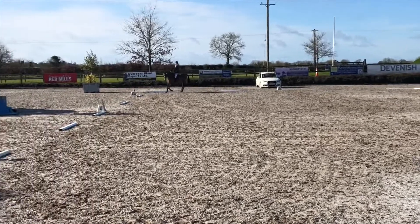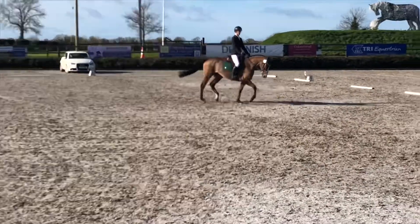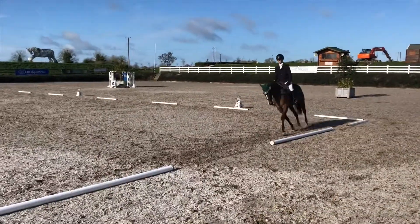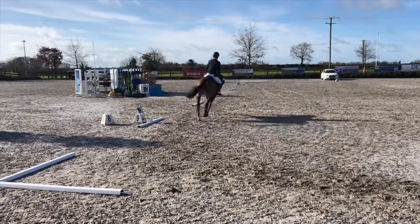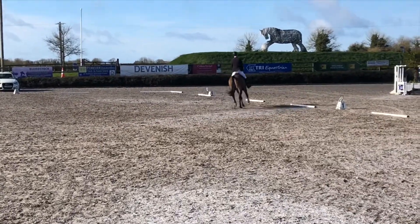She has a nice trot down the middle and then just has a little spook, but that's okay. She's carrying on really nice and composed, not really fazed. Still a bit wobbly on a few parts but that's okay as it's her first time doing one.